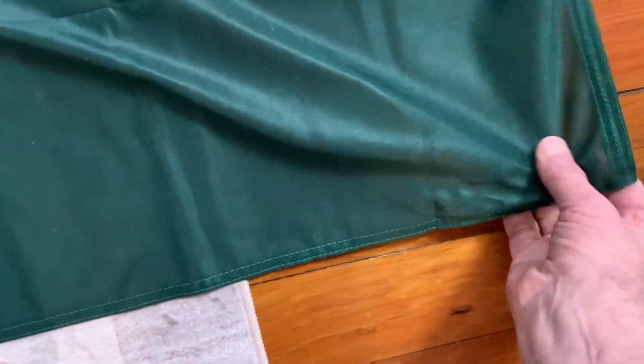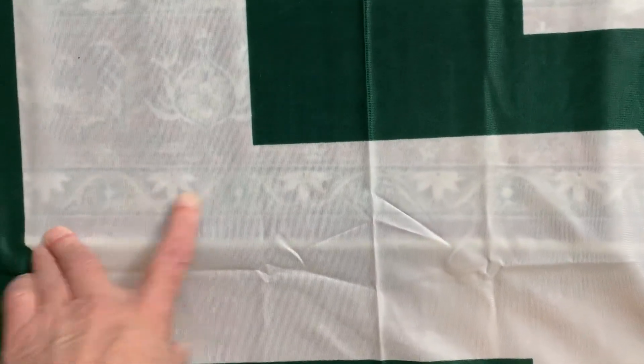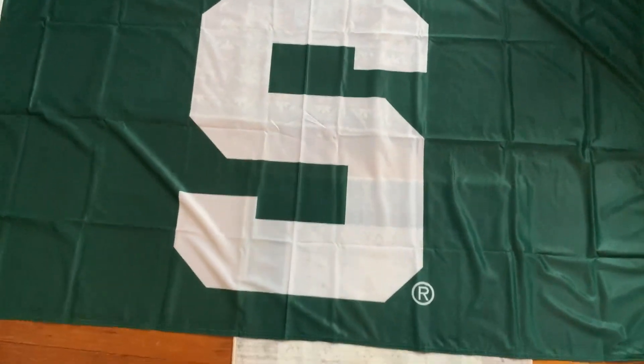As I've said before on another flag, I don't think you could rip this with your hands if you wanted to. One thing I'll point out — because it is so thin, I don't know if you can tell, but you can see the rug through the white. But once you hang it up, I don't think that will make any difference.